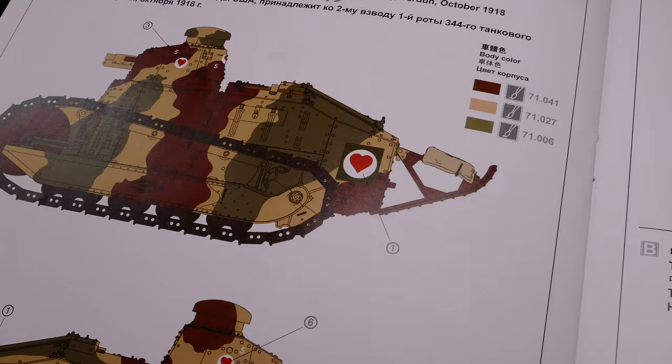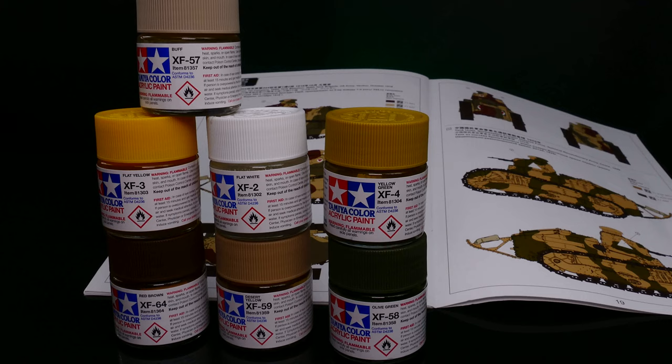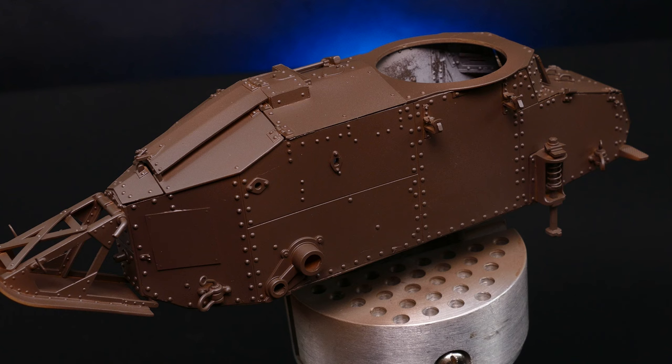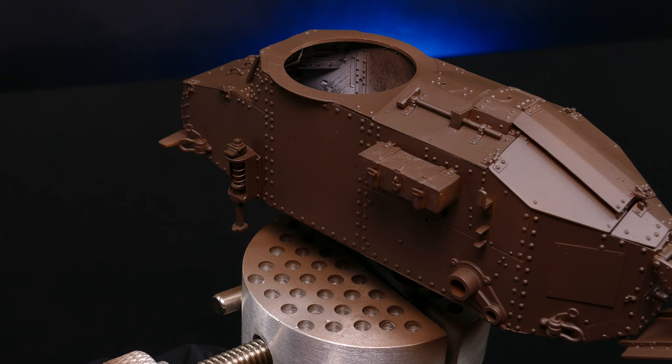The choice of colors fell on Tamiya. The bases for the primary shades are red-brown, desert yellow, and olive green, modulated with red or white for brightening. But first — chipping medium, which I already mentioned. When activated with water, this agent weakens the paint layer and will even work with lacquers. I apply a fairly thick coating but do not flood the model. Using a primer that perfectly matches the color of the chipping, I skip an extra coat of paint in the chipping color — one less layer on the model, which is an extra layer that would cover the details.